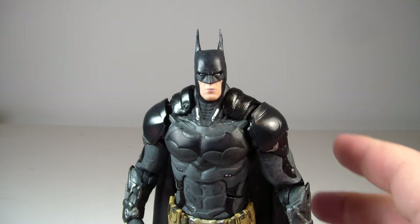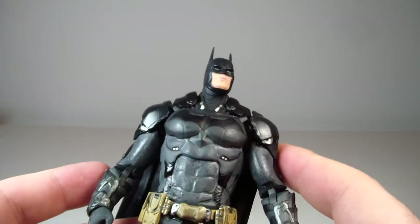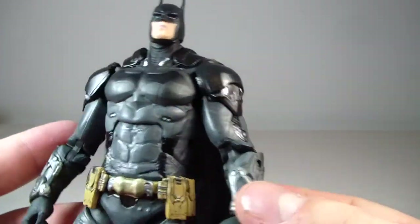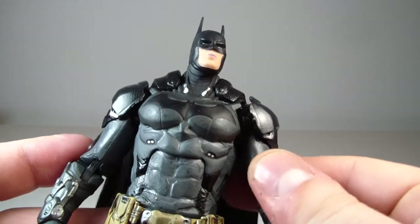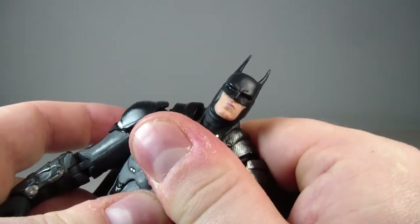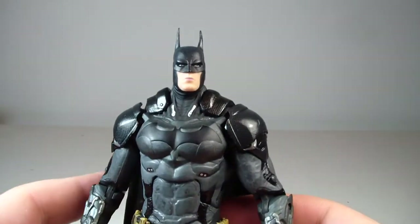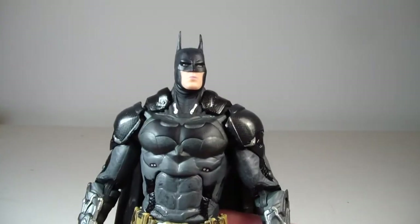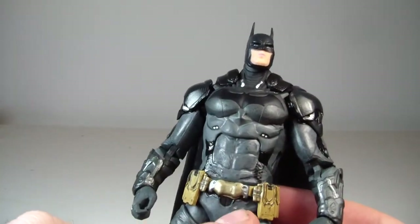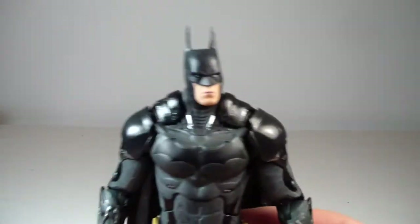We're back with Batman out of packaging and he looks pretty cool. There's a lot of really nice sculpting going on with this guy. This figure just feels much more sturdy than past DC Collectibles figures. I don't feel like he's going to snap anywhere, and he's not super stiff like some other DC Collectibles figures — maybe just in the ab crunch, but even that is working fine.